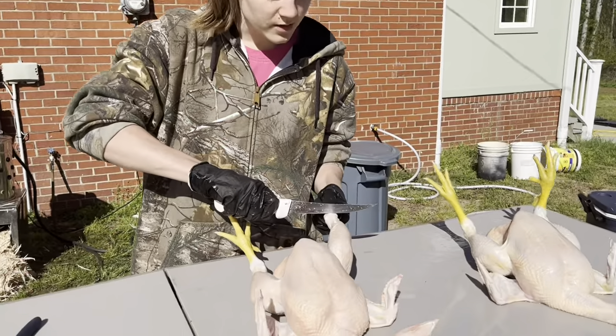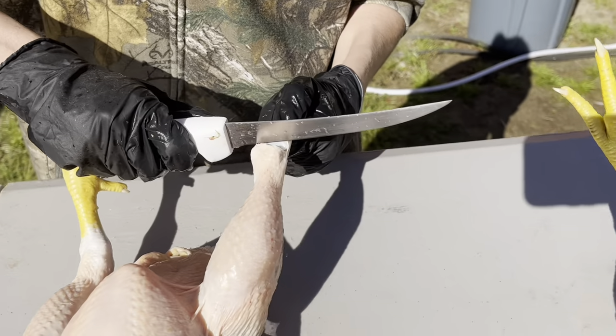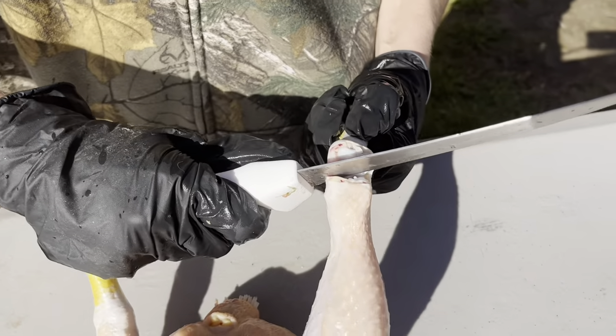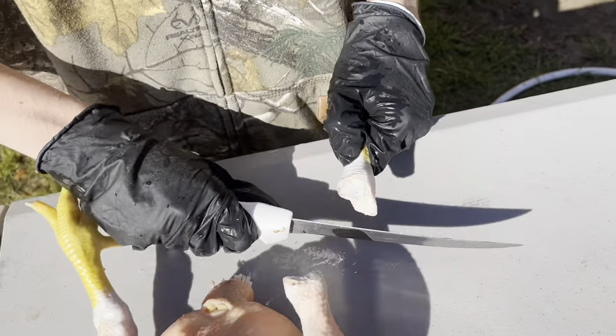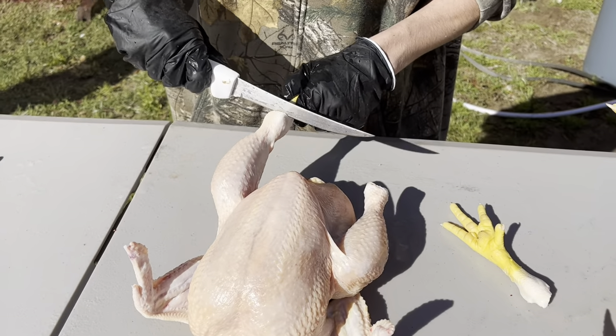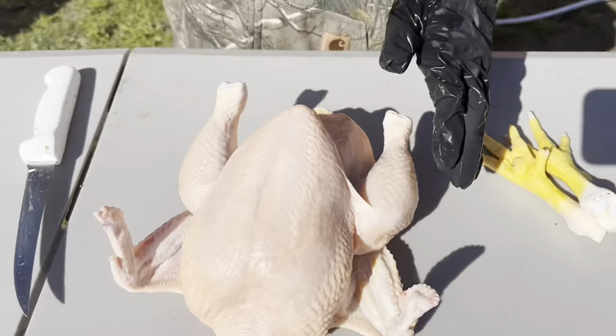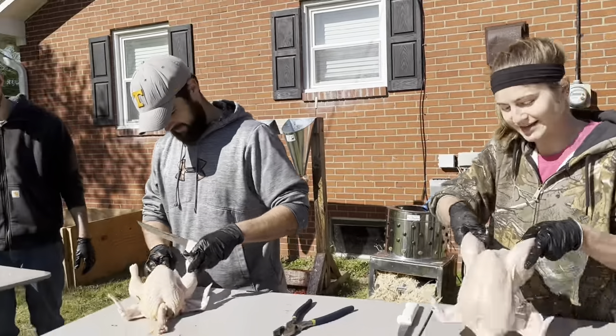Next you want to cut off the feet — do that right at the joint. Then they get passed on to either Daniel or Jeremiah for gutting.